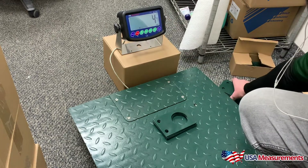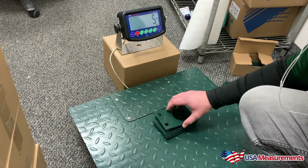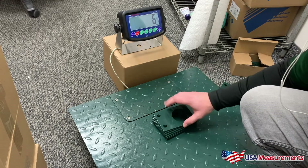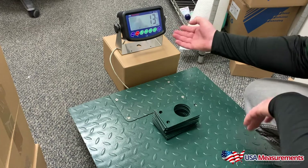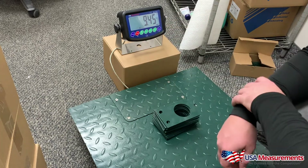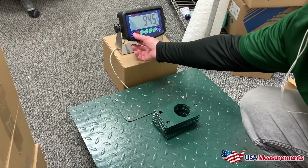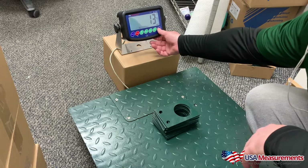If I want to switch it back, I can add more parts — here's one piece, two pieces, three pieces, or I could add a whole stack like this, and it will show me I have a total of 13 pieces here, or 9.45 pounds. And that's how you can count parts with your US-1011 indicator. Thank you for watching.